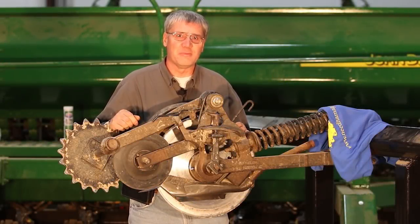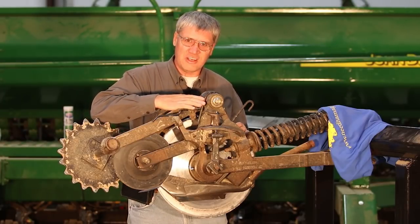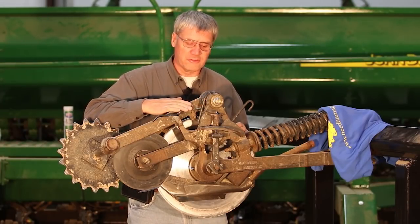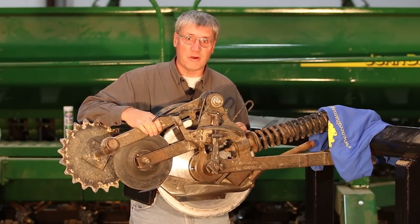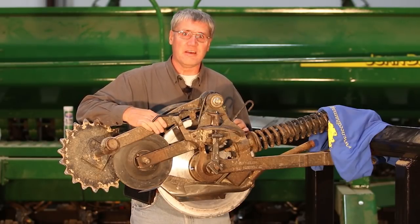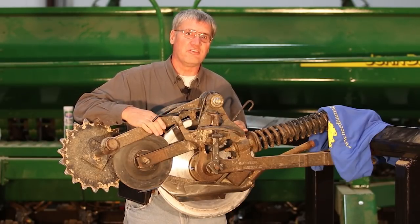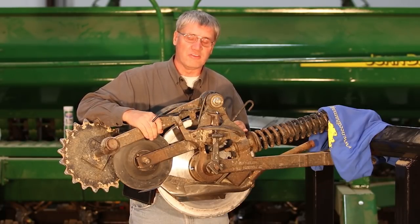Hi, I'm Phil Needham with Needham AG Technologies. This is a video specific to the 60 and 90 series openers such as what's on a box drill, a 1560 or a 1590 box drill, or an 1860, 1890, 1990 or 1895 air seeder, in addition to the new Pro Series openers that were released during early 2018.